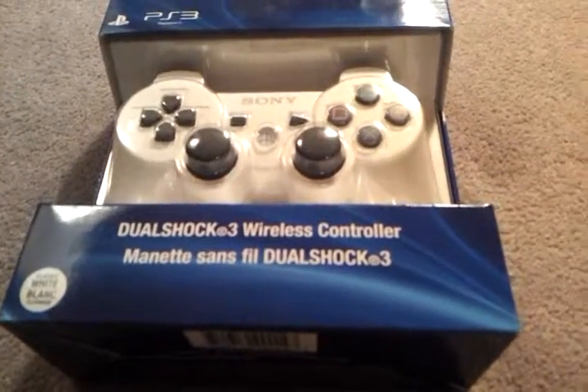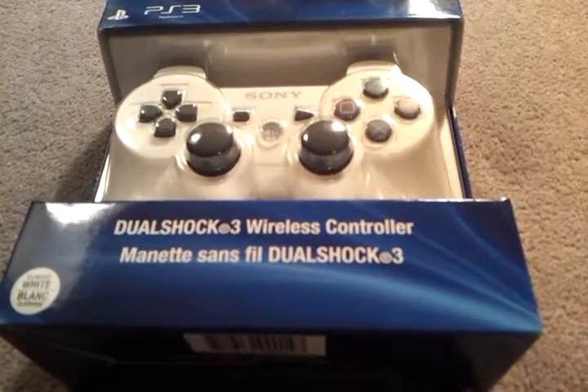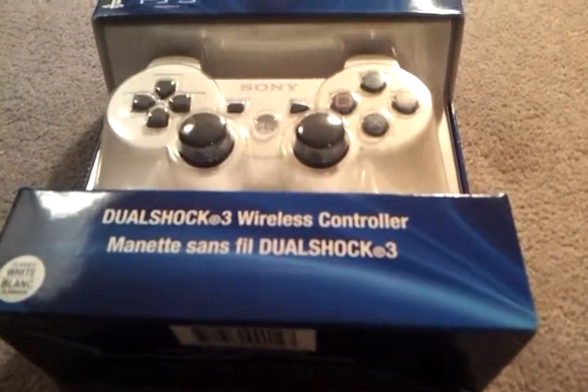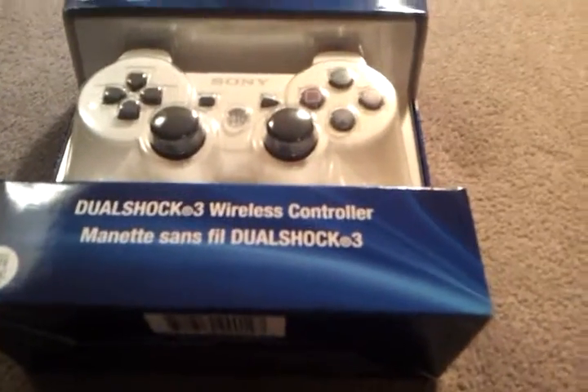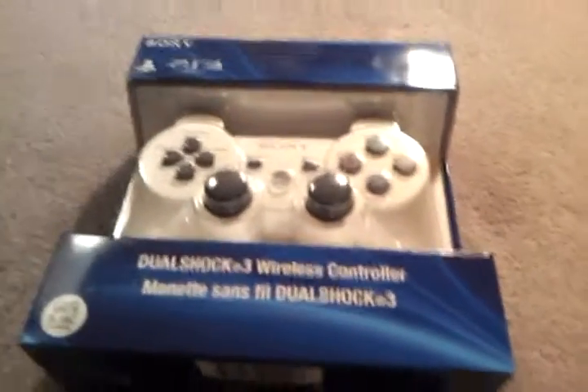Hi guys, today I'll be reviewing the Sony PS3 DualShock 3 wireless controller. It is white. I picked it up for about $40.00 because the box says shopping.